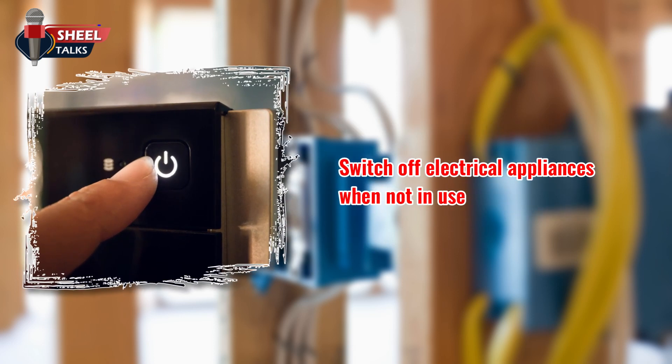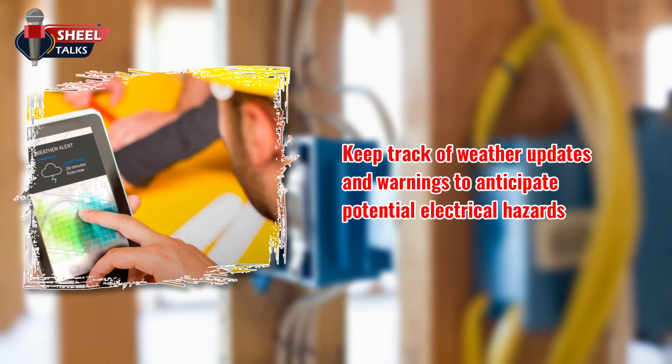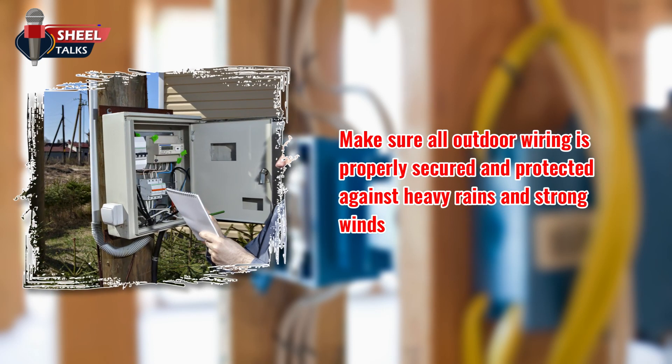Switch off electrical appliances when not in use. Whenever possible, opt for battery-powered devices to minimize the risk of electrical accidents during storms. Keep track of weather updates and warnings to anticipate potential electrical hazards. Make sure all outdoor wiring is properly secured and protected against heavy rains and strong winds.